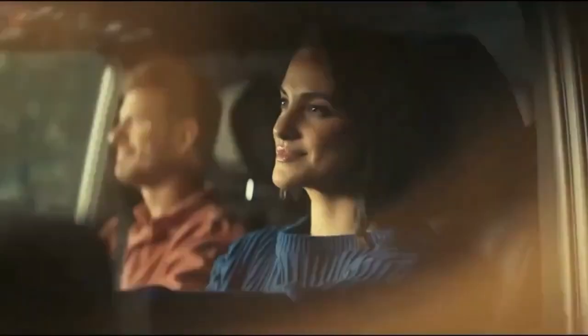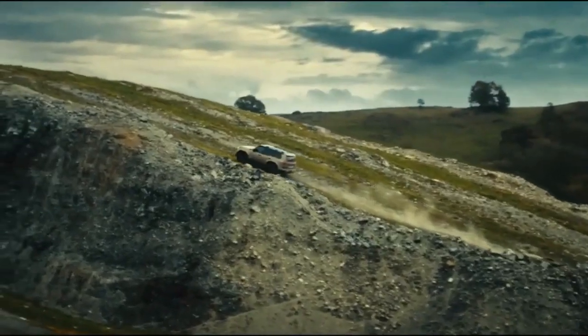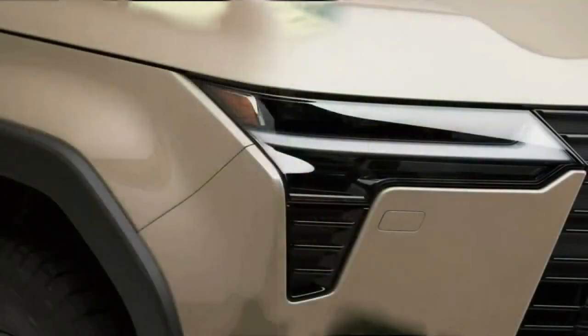Lexus has confirmed the other engine option will be a hybrid. The 3.4-liter V6 pairs with a 10-speed automatic, and the GX will have full-time four-wheel drive, a Torsen limited-slip differential, and electronic power steering.